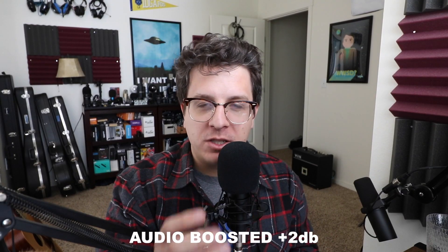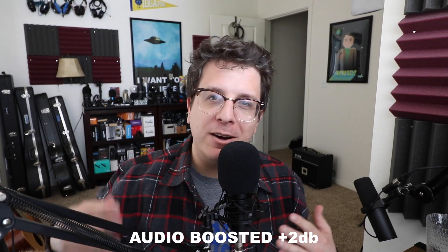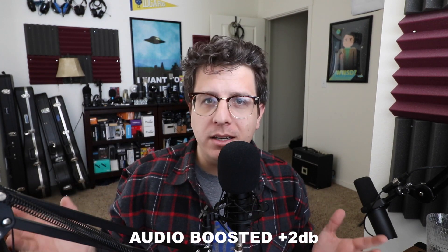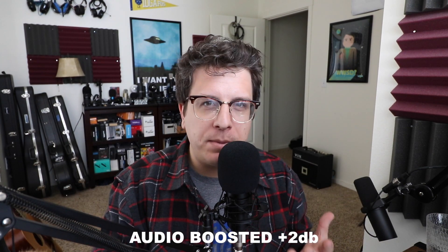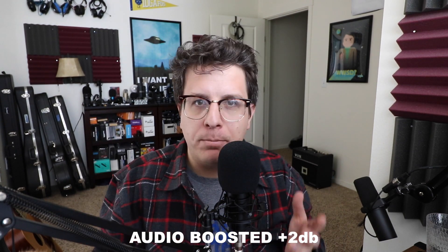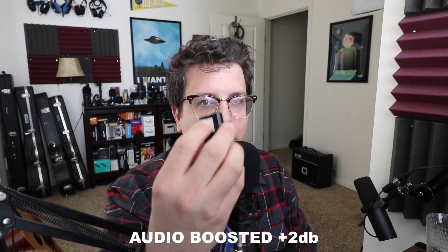When I plugged in my headphones to the USB Sound Card and compared the audio of my headphones plugged directly into my computer, I really didn't hear a difference. So if you're just going to be using and powering pretty standard basic headphones, I think you'll be fine with this adapter.